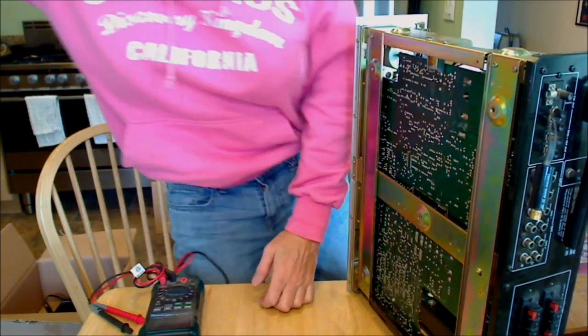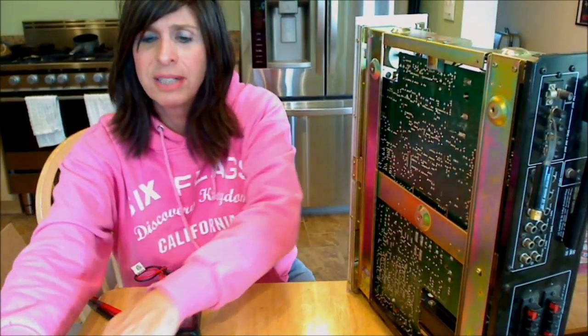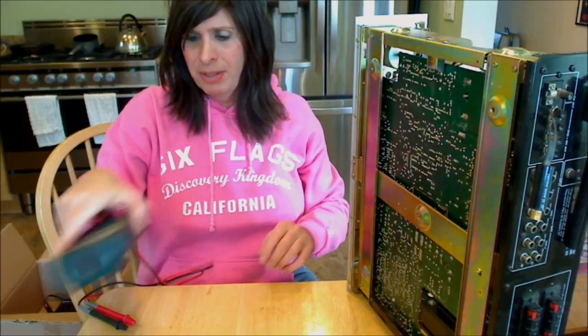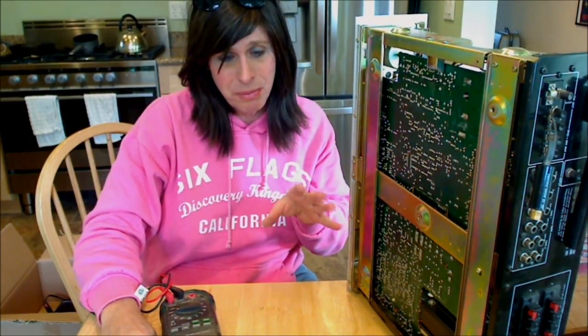I'm going to go ahead and unplug the soldering iron and sit it safely on the side so that it can cool down. Now I'm going to carefully put the unit back. I'm going to get the Variac — which is the variable power supply — put power to it slowly and we'll see what we get. Keep your fingers crossed, close and exciting.